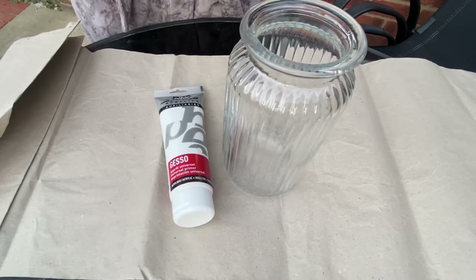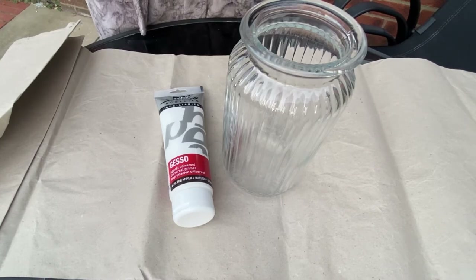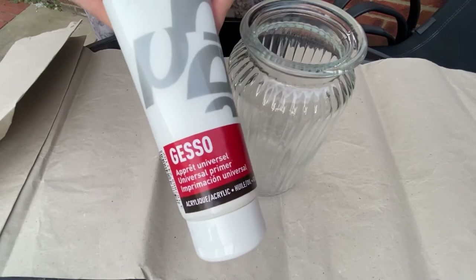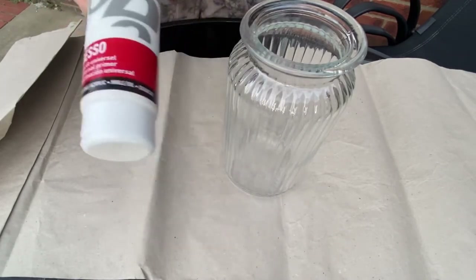Hello everyone! Today we will be painting a glass vase. In order to paint onto glass, you need to first prep the glass with gesso, so that's what I'll be doing today.